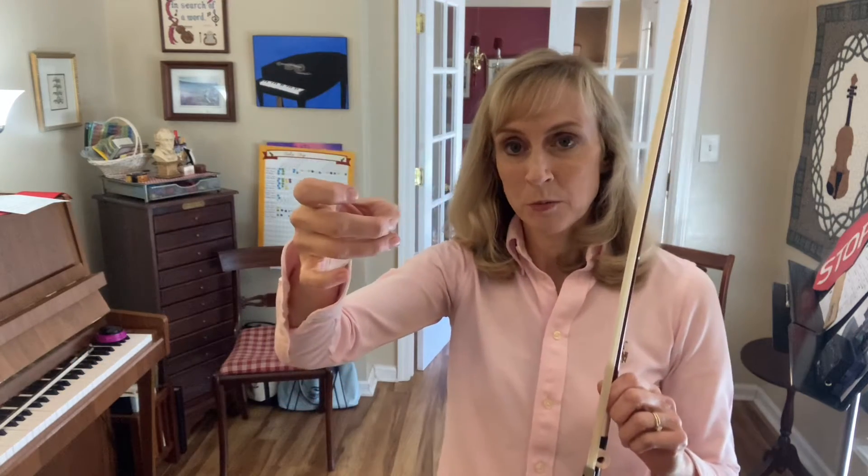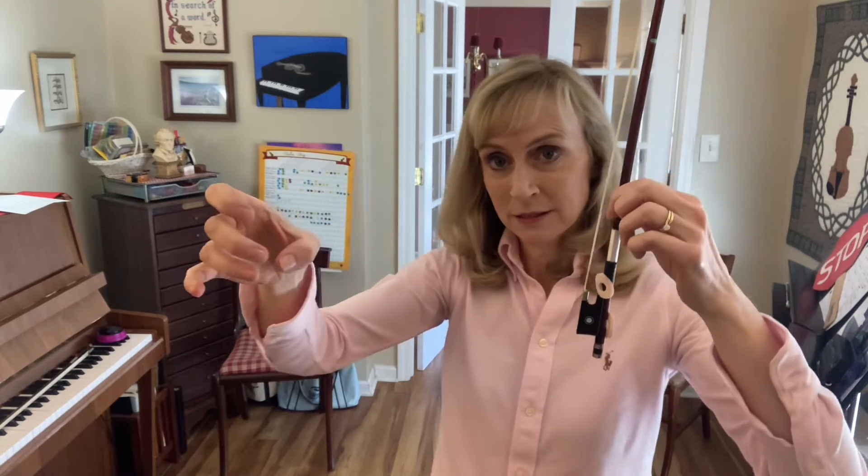Now turn your hand so that the pinky points at the floor. Open the mouth of the bow bunny like this.